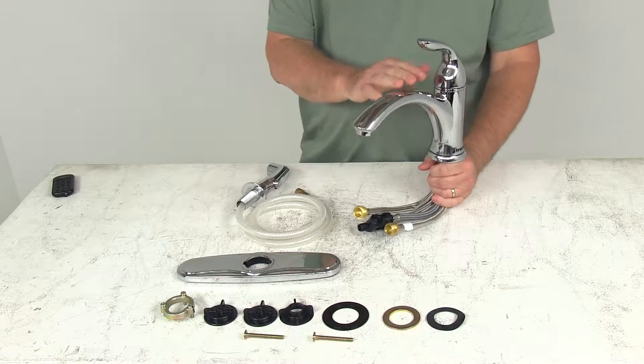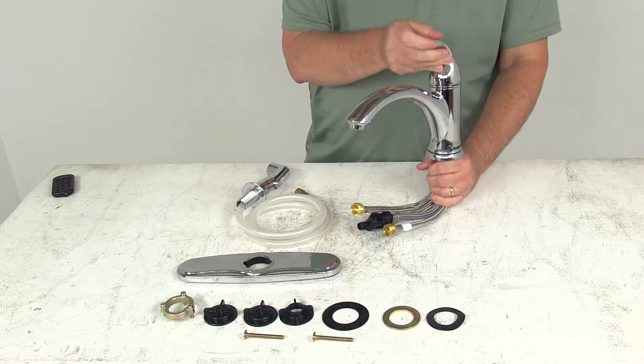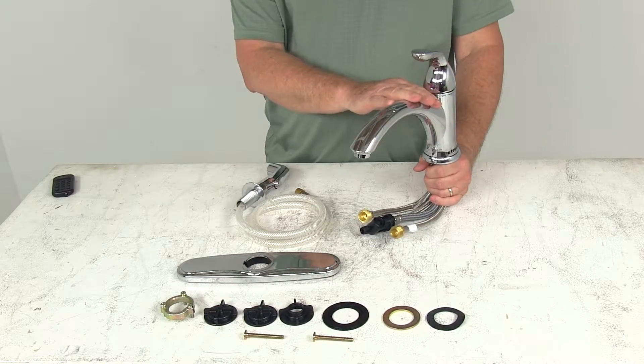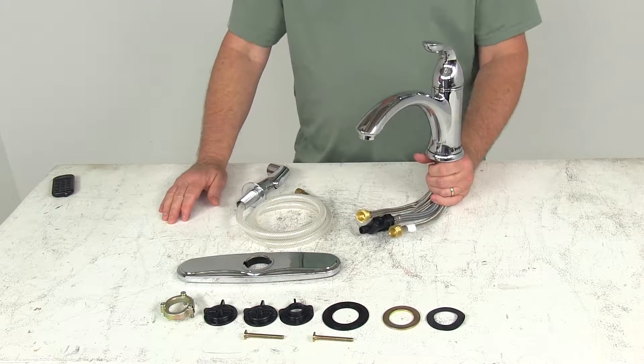Today we're going to take a look at the Phoenix Faucet's Chrome Single-Handle RV Kitchen Faucet with Matching Side Sprayer. This is designed to be used in your kitchen, bar, laundry, in your home or RV.